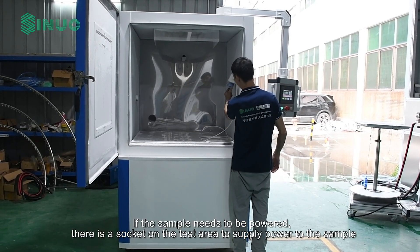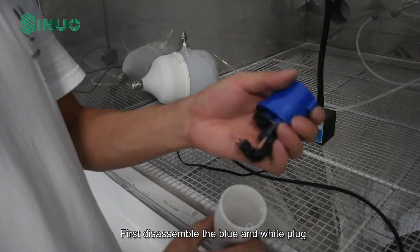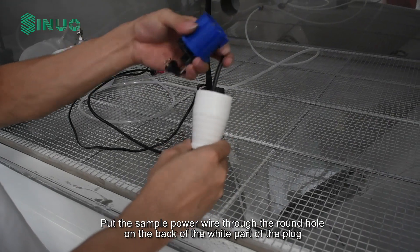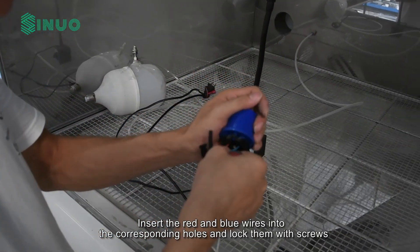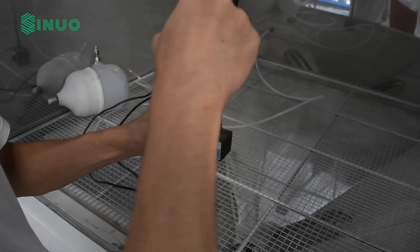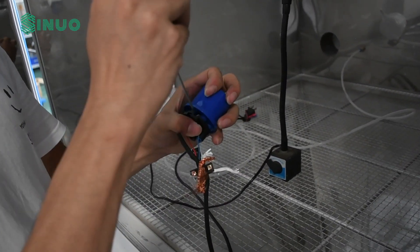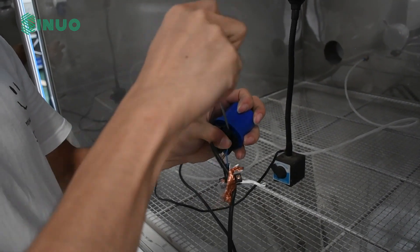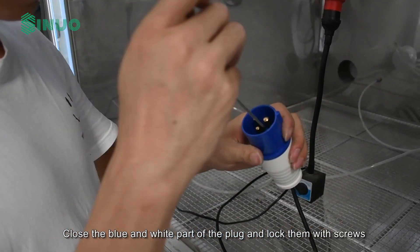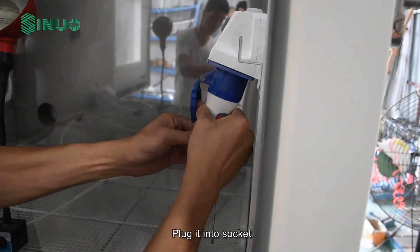If the sample needs to be powered, there is a socket on the test area to supply power to the sample. First disassemble the blue and white plug. Put the sample power wire through the round hole on the back of the white part of the plug. Insert the red and blue wires into the corresponding holes and lock them with screws. Then plug it into the socket.